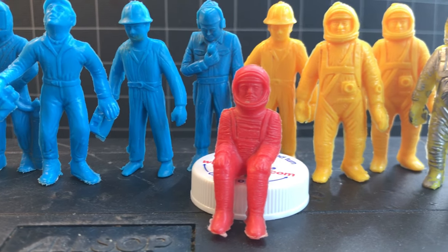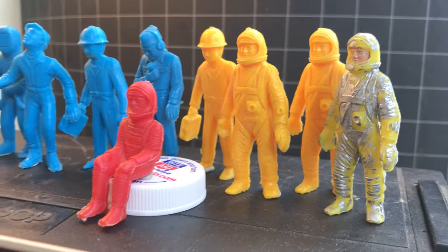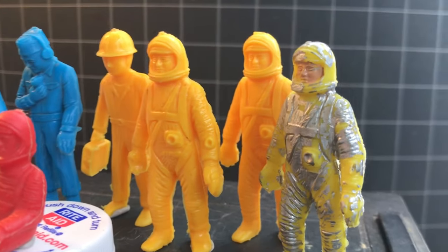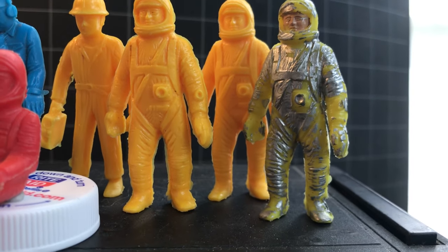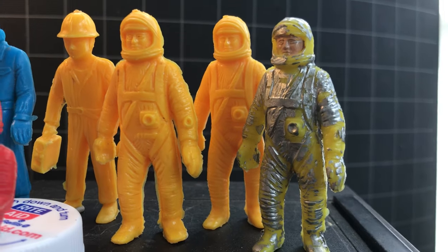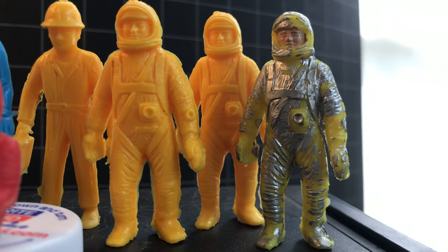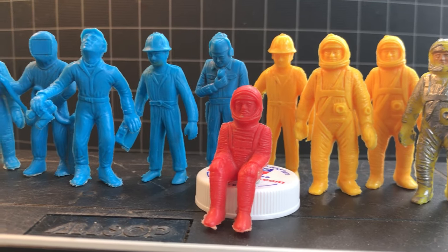I like how chunky and kind of thick they are compared to the scrawny MPC guys — they're all beanpoles. And this is interesting: this painted figure's plastic is of a noticeably different texture and luminosity than the one standing next to him.